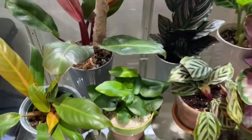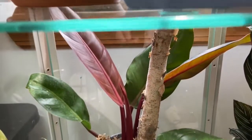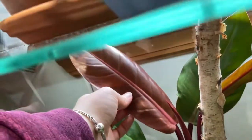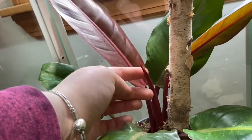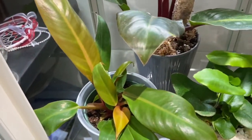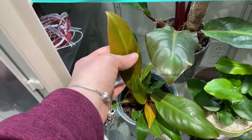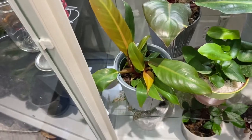Next shelf here, I have my Philodendron — I think it's Macaulay's Finale — doing really, really awesome. Look how big and beautiful this leaf is, and he has another one coming right there. And then here is my Philodendron Prince of Orange, also doing good. Here's his newest leaf — huge. They definitely love the humidity.